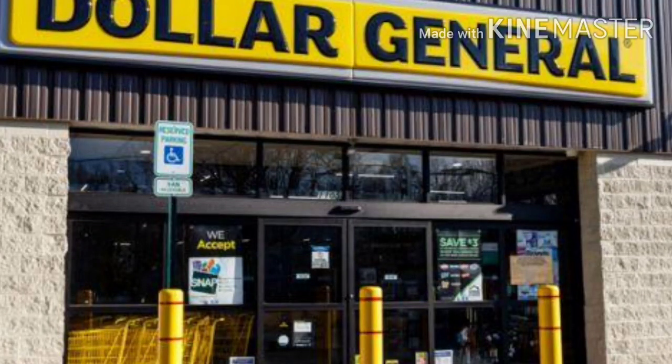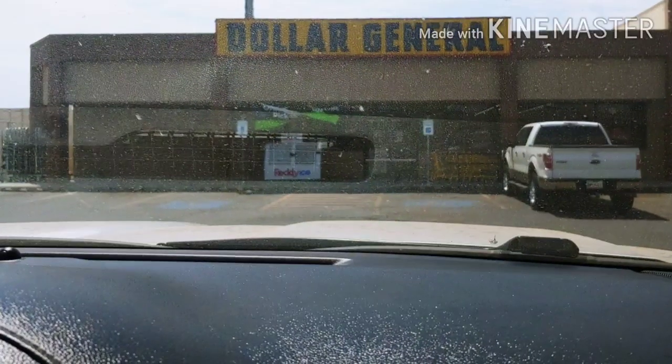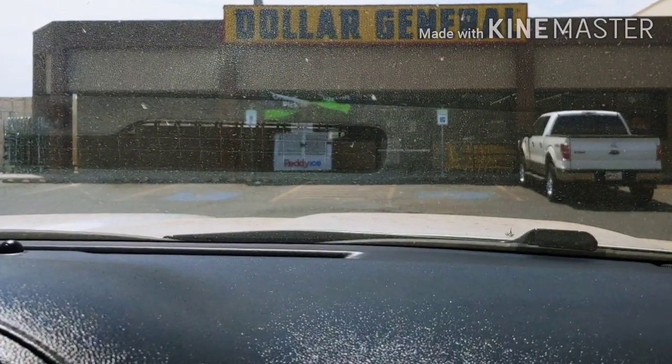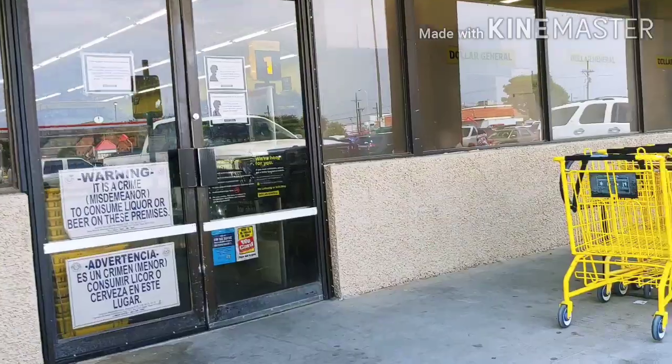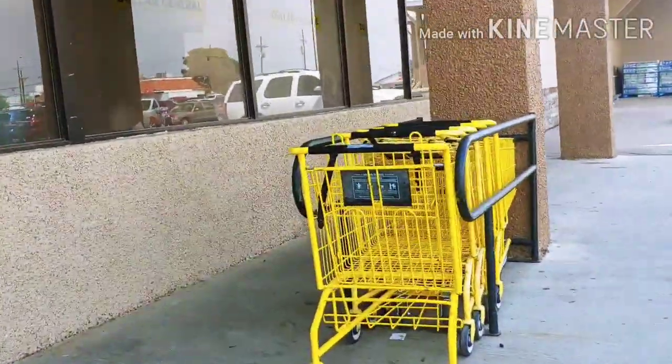Hi everyone and welcome back to Dollar General couponing deals. I'm going to do a couple of deals today with some digitals that just came out and some older digitals that I've been holding on to. Let's go ahead and walk in and we'll see what I'm going to score for very low out of pocket.